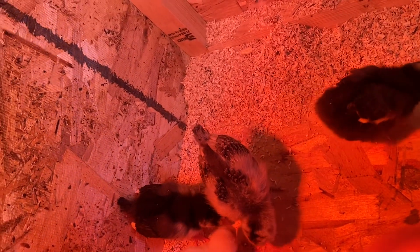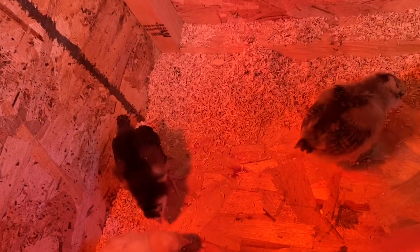The used bedding we're gonna put in our compost bin and cover it up, then mix the compost down. As you can see they're very curious.